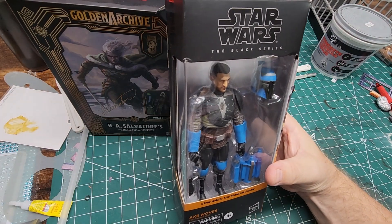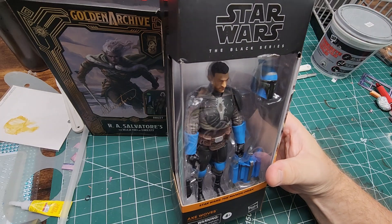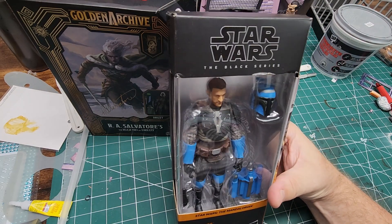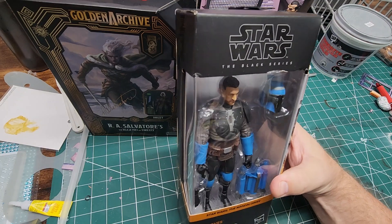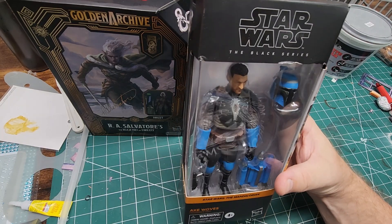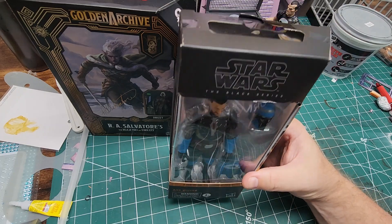This one I picked up today from the Mandalorian line — Axe Woves, I guess. I just thought it was great. I picked up two of these for $9.99 a piece. Any excuse to grab another Mandalorian for the collection, so I went ahead and did that.